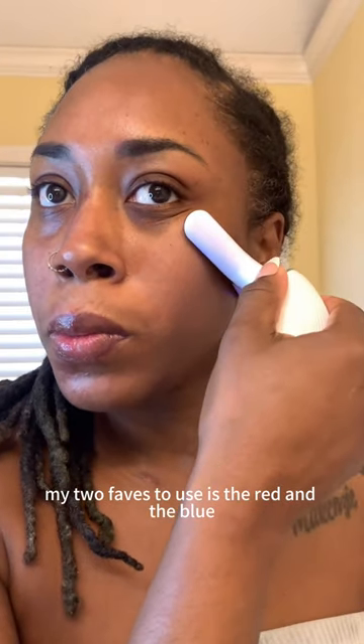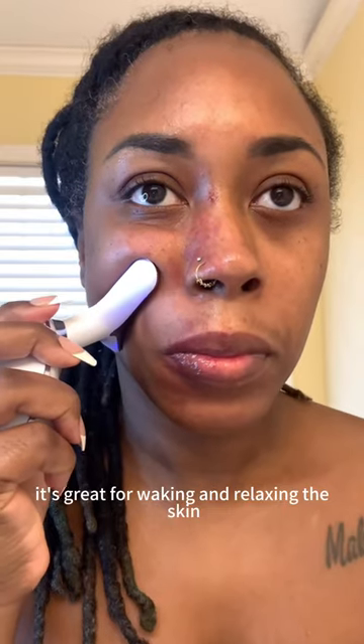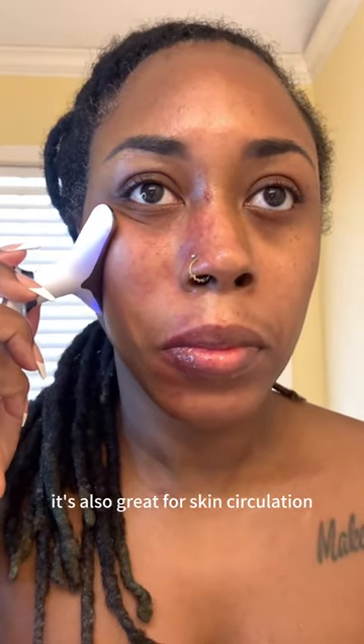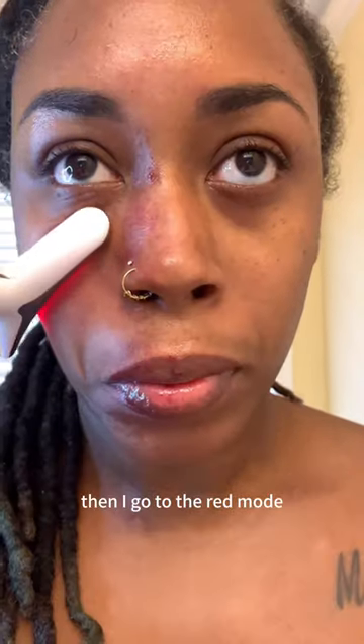My two faves to use are the red and the blue. I go with my fave first, which is the blue light. It's great for waking and relaxing the skin, skin circulation, tightening your skin, and it's great for long term. Then I go to the red mode.